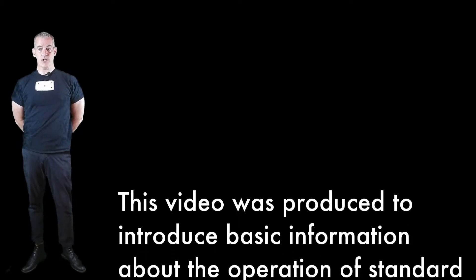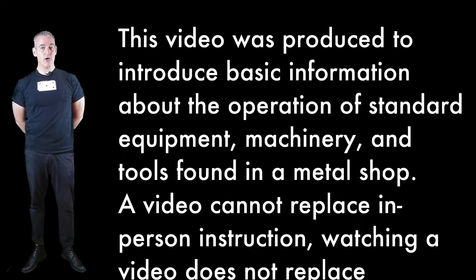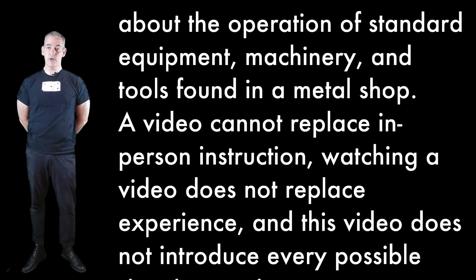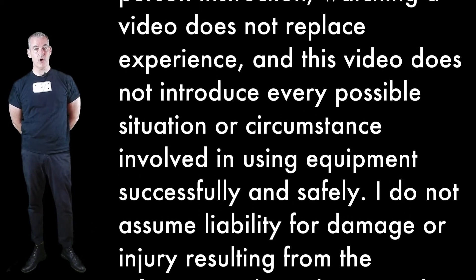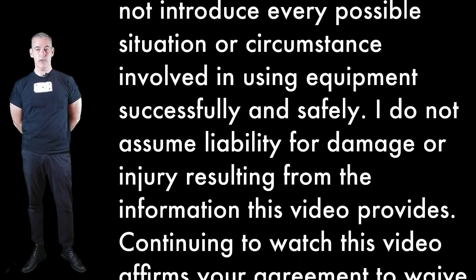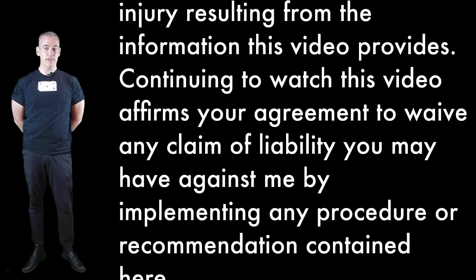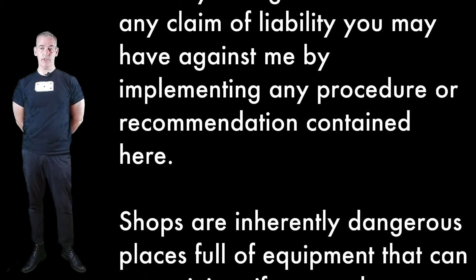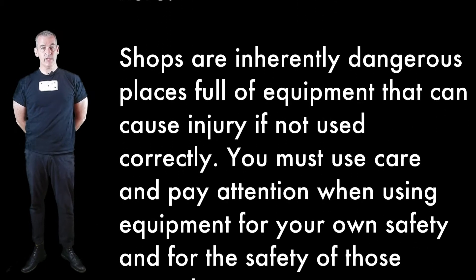This video was produced to introduce basic information about the operation of standard equipment, machinery, and tools found in a metal shop. A video cannot replace in-person instruction. Watching a video does not replace experience, and this video does not introduce every possible situation or circumstance. I do not assume liability for damage or injury resulting from the information this video provides. Continuing to watch affirms your agreement to waive any claim of liability.